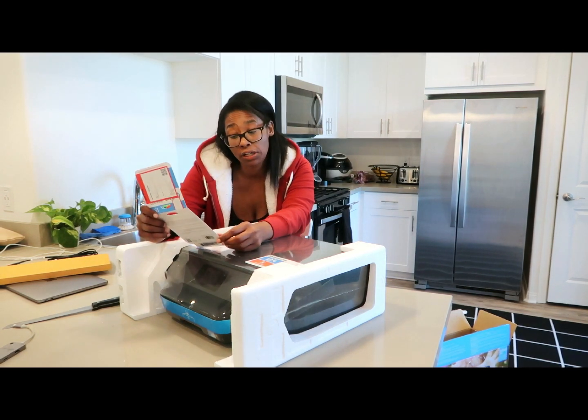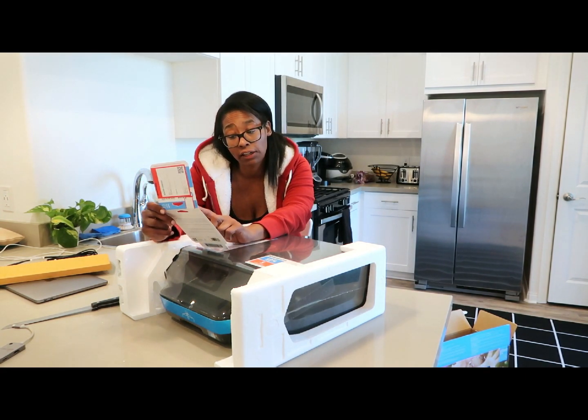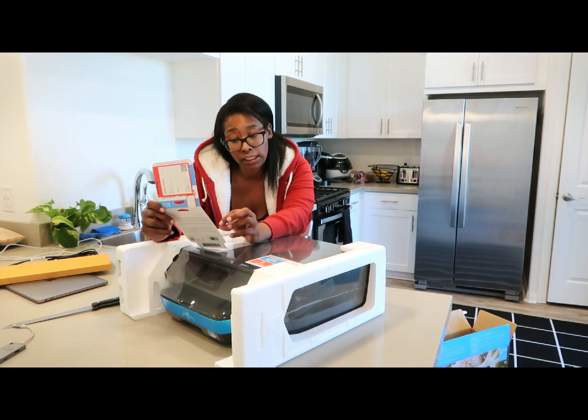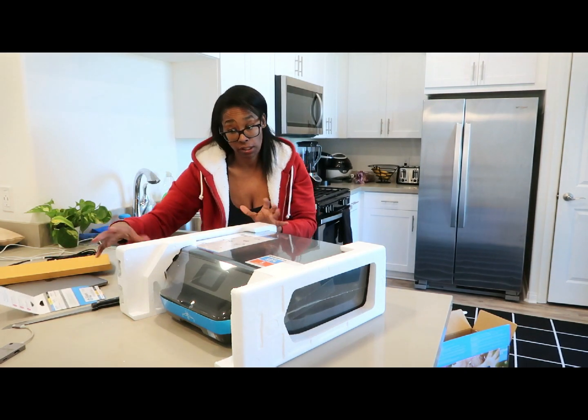I was watching somebody else's YouTube video and they said they do have business printing, so I don't know. We're gonna see if the $9.99 works for us. I wonder if it counts true pages, because if it does, then that $9.99 for 300 pages a month could work for us.